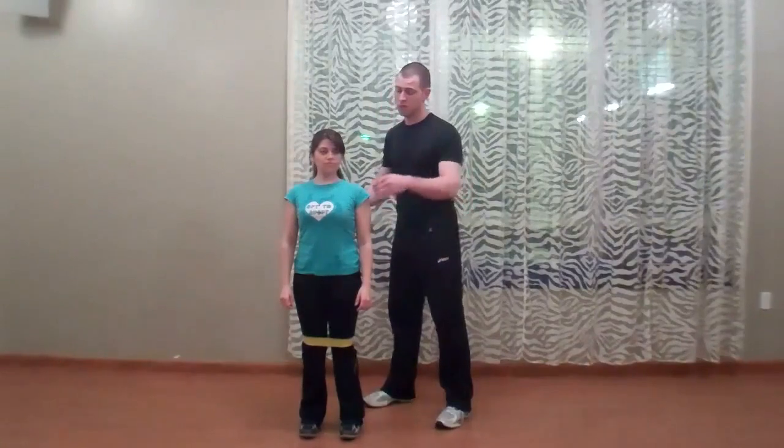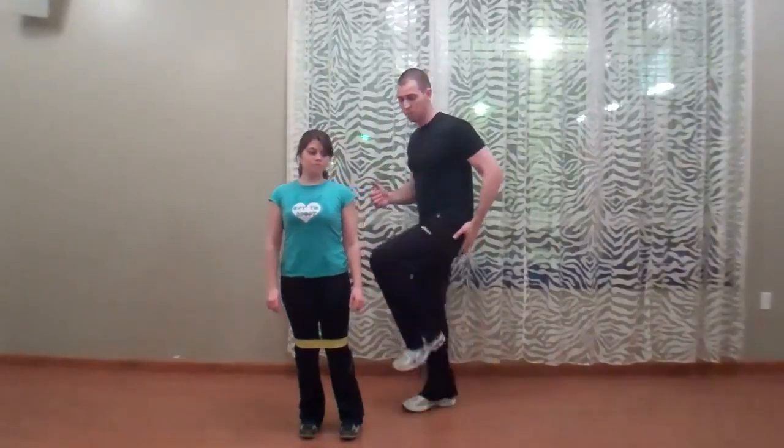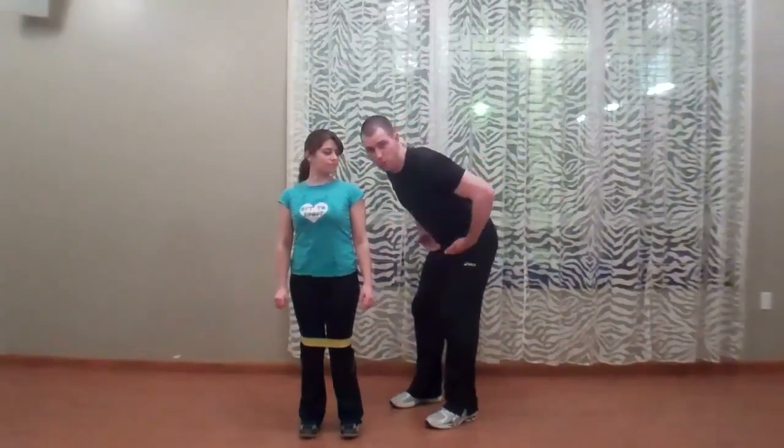We can take the quadratus lumborum out pretty easily by just making sure that Steph's torso stays nice and vertical. Piriformis is not hard to take out either — we just want to make sure we don't end up in an excessive forward lean or a deep squat position, as the piriformis is the primary horizontal adductor of the hip. The further we get into a forward bend or a deep squat, the more likely the piriformis is going to become the primary contributor and not the gluteus medius. So I'm going to have her keep nice and tall.